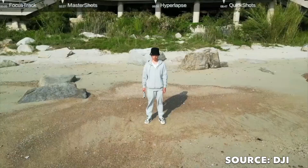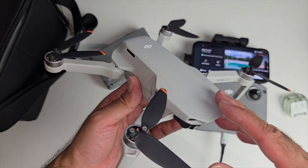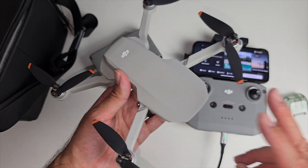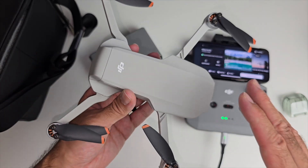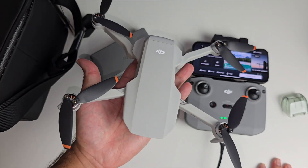Now, what this drone doesn't have: it can shoot 4K 30fps but doesn't support HDR, there is no true vertical shooting, and Follow Me mode doesn't exist on this drone. Saying all of that, this is a very fun piece of kit with very good quality video recording.